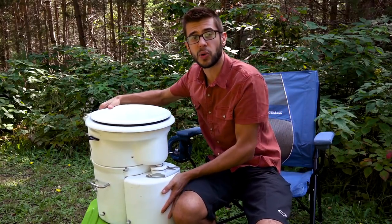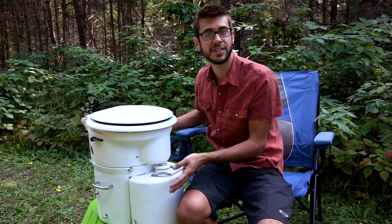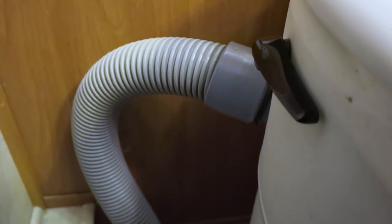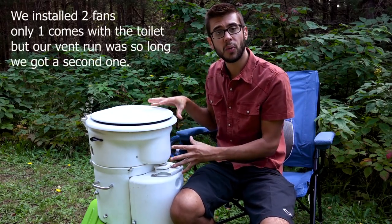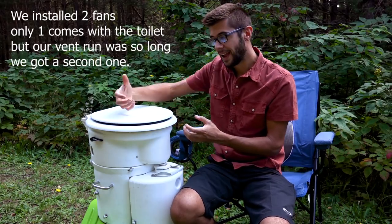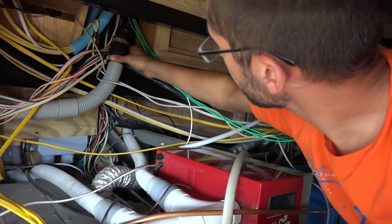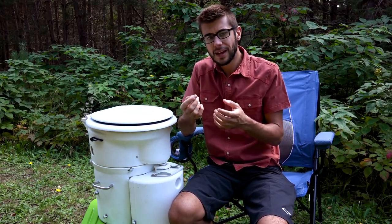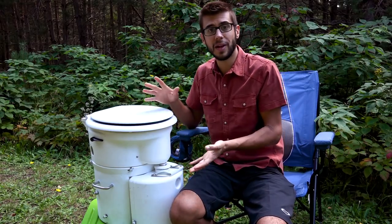The toilet has two vent holes — in our case a hose connects to the right-hand side, though it can connect to either side. This draws air out of the toilet all the time. When you install this toilet you need to install a set of fans and a vent hose that comes with the kit, venting air from the toilet outside continuously. The purpose is to dry out the solids and assist with composting, while the constant low air draw also keeps smells out of the toilet completely.